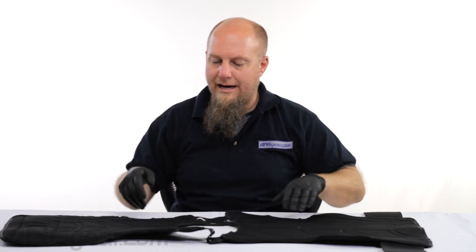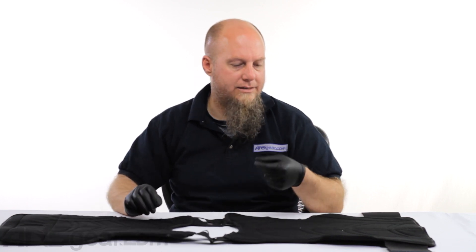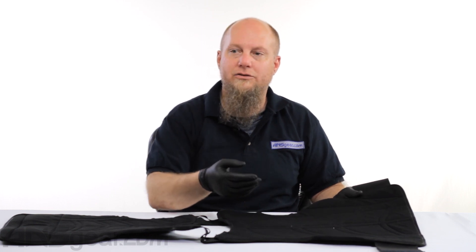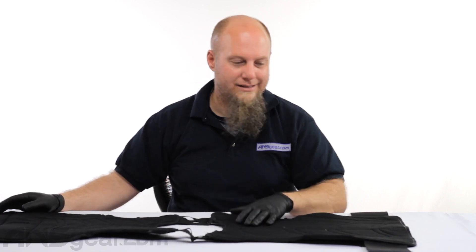On the inside — which I like and don't really see too often on chest protectors — is the material. It's almost like a terry cloth or microfiber inside, so it is very comfortable and very soft. It is not going to have sharp edges or be rough to the touch on the inside.